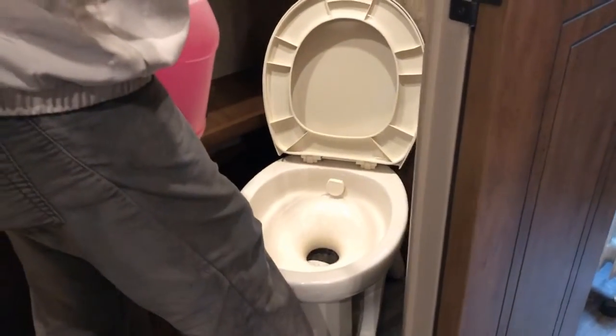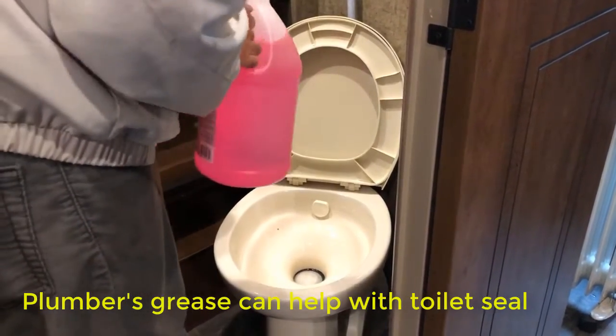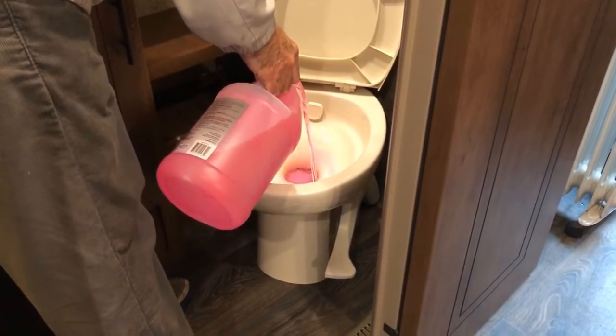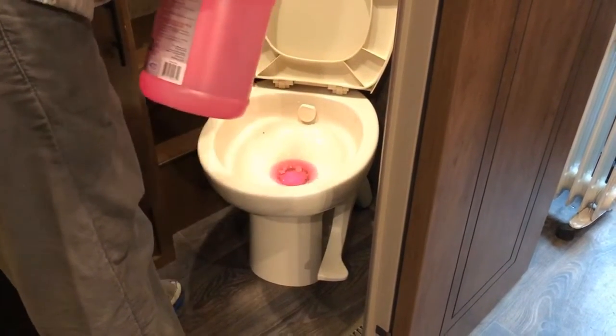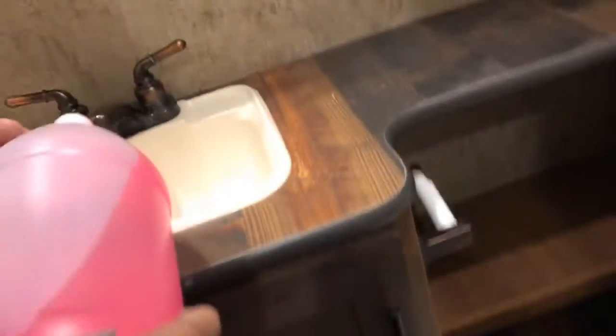We're going to flush the remaining air through the line and then put some RV antifreeze in the p-traps — a little bit in there for the p-traps, this one and the tub, and the kitchen.